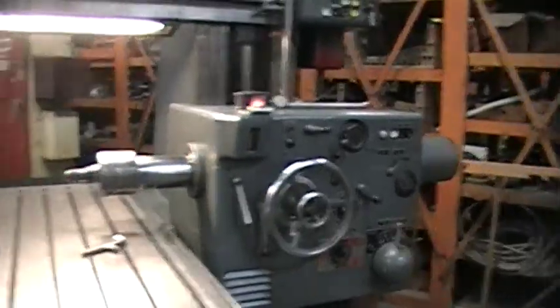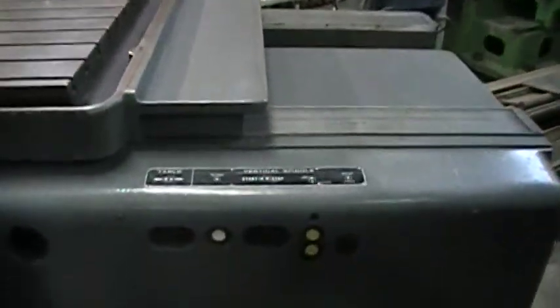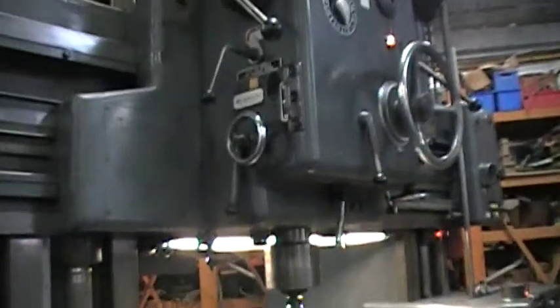We'll move over to the vertical spindle. You have the bottom controls, which you can use to show the speeds running. Once you set your speeds, you're ready.